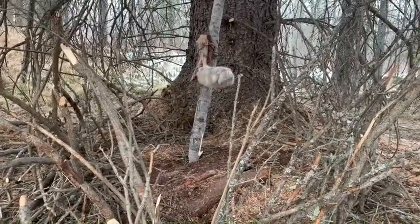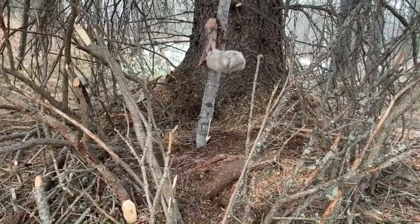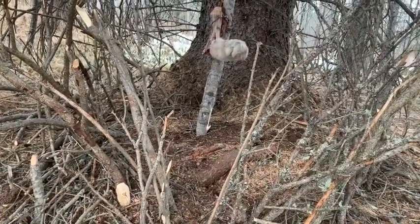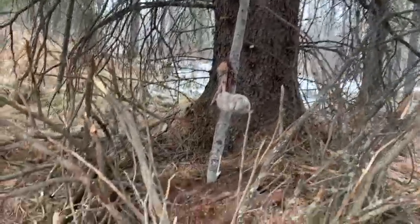They're not like weasels — they don't like to go into tight spots and dark spots as much. They like it wide and open. The snare would be tied on to an eight-foot pole right there.